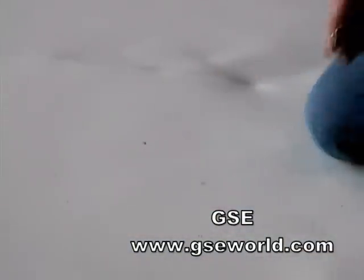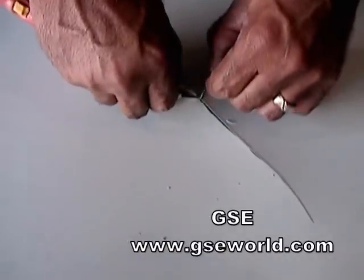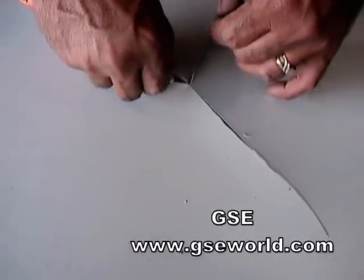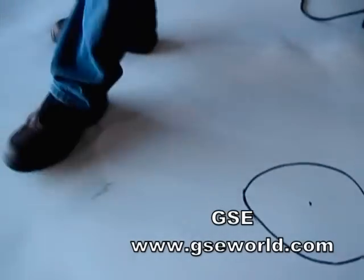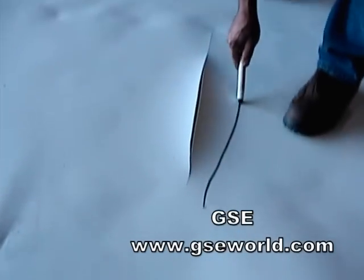In the test shown here, numerous holes and incisions were cut into the membrane to provide holes for identification. Circles were drawn around the damaged areas to be clearly seen by the camera.